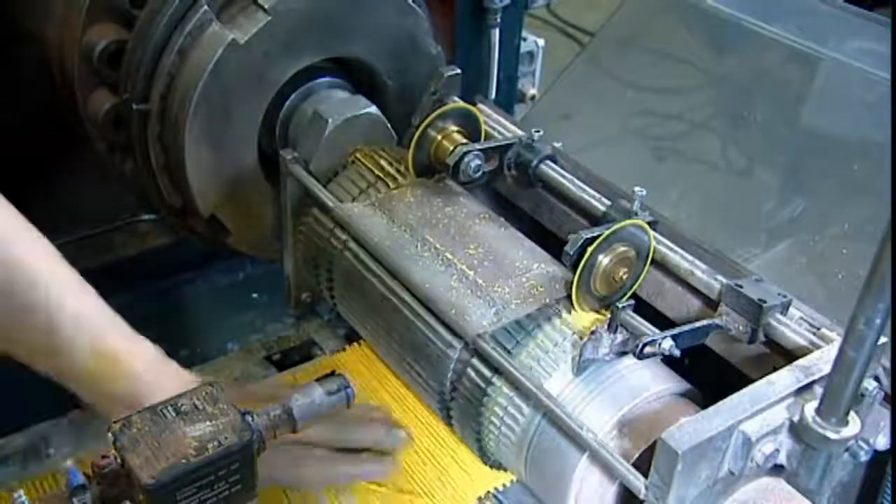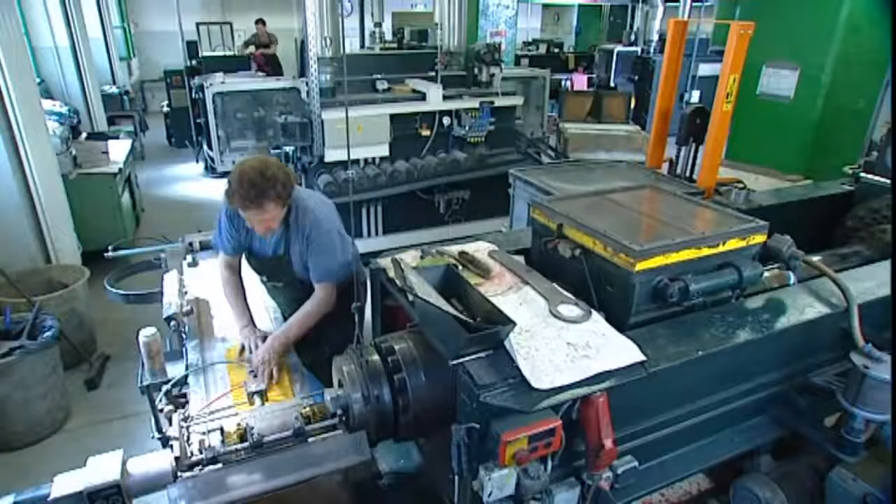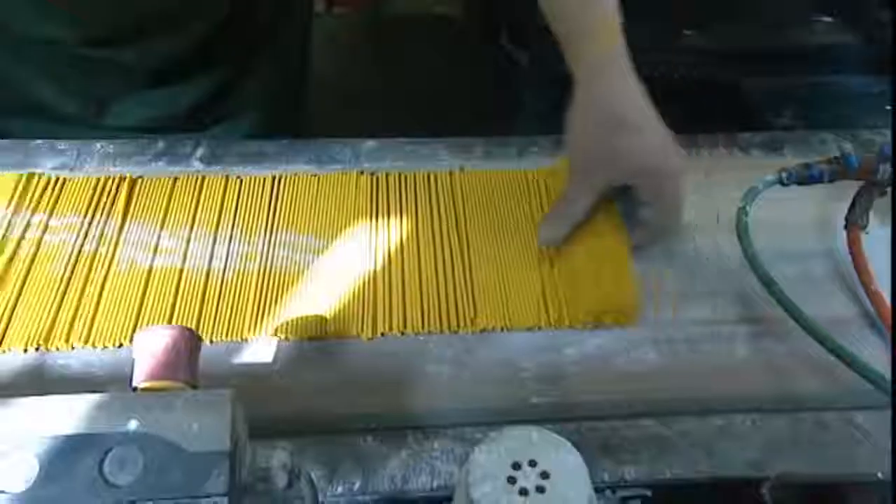A couple of paces further on, the leads for the colour pencils are extruded. They also go through the drying oven.